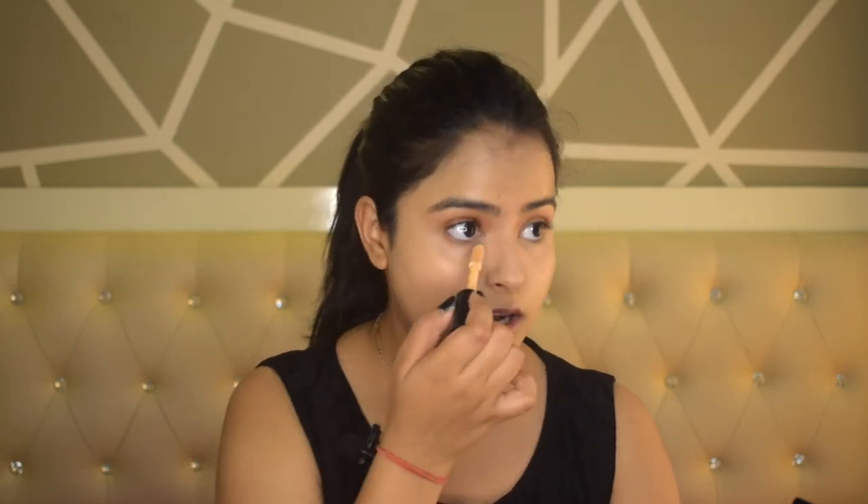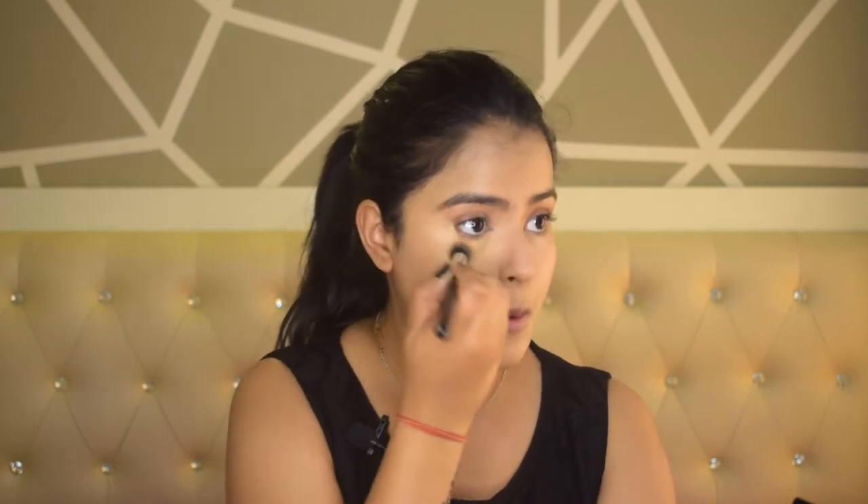Now I will use my second concealer for highlighting. I am using E.L.F. 16R Camo Concealer in matte finish. This concealer dries very quickly, so if you use this concealer blend it immediately and move quickly, otherwise it will dry and not blend properly. I have slightly blended it with a brush and now I will blend it with a beauty blender. You can see there is a lighter concealer — not a huge difference but there is a difference. I will do the same with my other under eye.